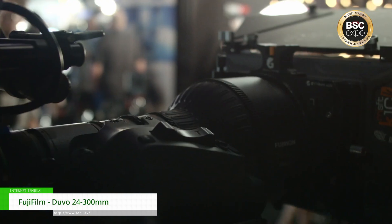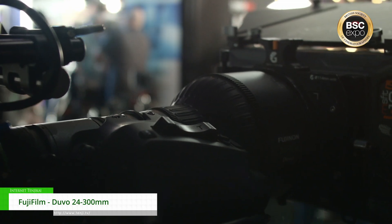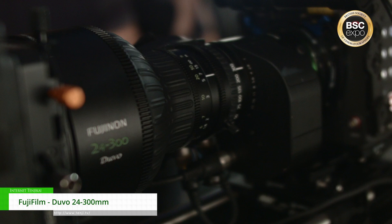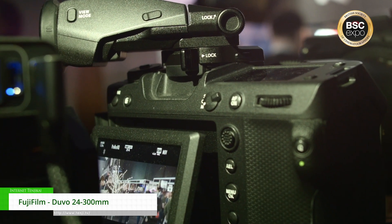The 24-300 is a really exciting product. It's Super 35, but it has a full-frame expander built in with no loss of quality. What that means is you can use it on almost any camera — that's Raptor, Venice 1 and 2, Alexa 35, LF. It'll even fit on the GFX2. It's really flexible.